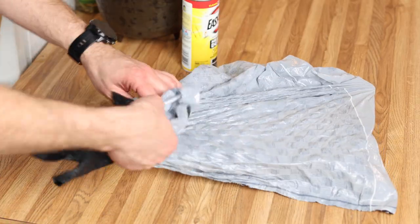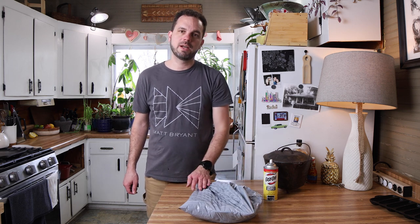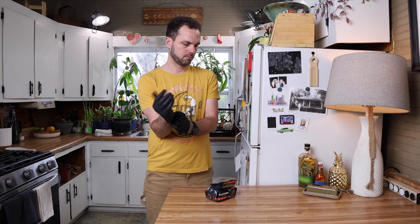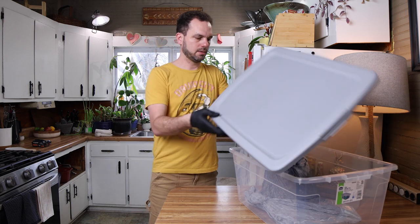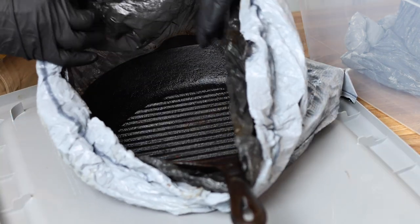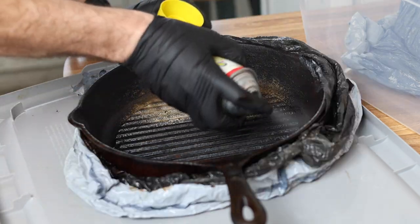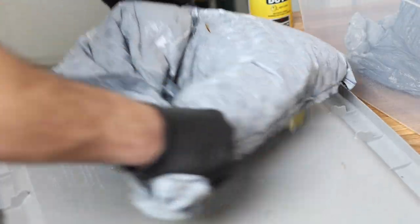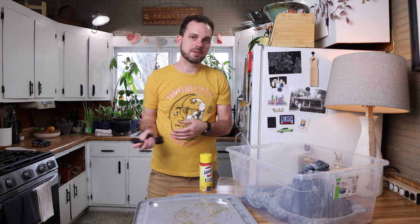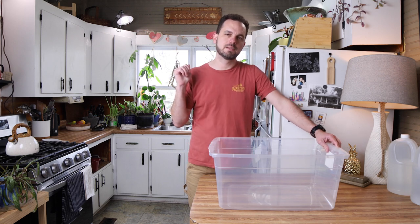This is probably going to take 24 hours, and some of these other ones will probably take about 48 hours. We're going to let this go overnight and check in in the morning. It's definitely going to need another day — I'm going to reapply. These are going to go for another 24 hours then we'll check back in.